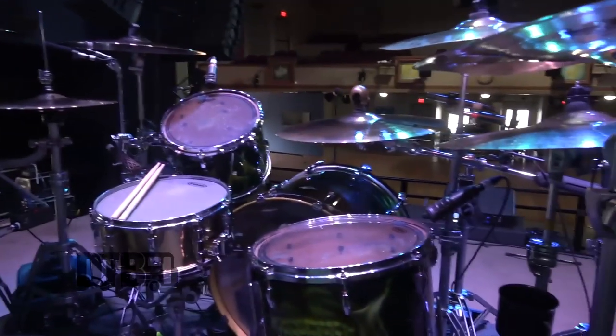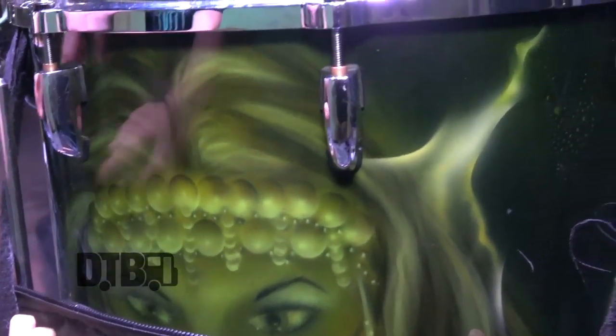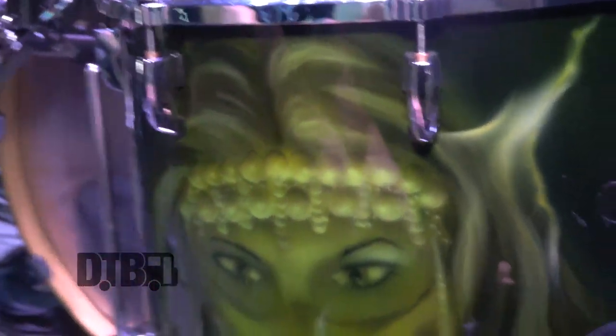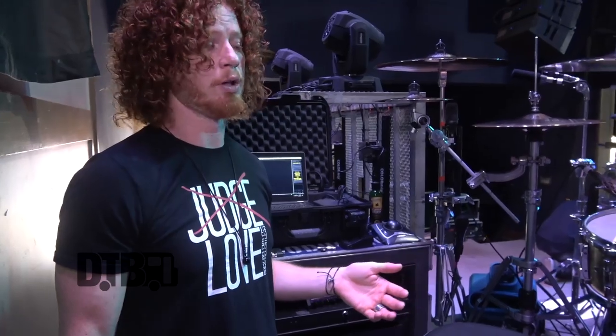What's up, this is Cody Hansen from Hinder, and this is my Pearl Masters drum kit. It's custom painted by a guy named Emilio Iglesias. I'll just move this bag so you can see some of the artwork — it was kind of themed after our fourth album, 'Welcome to the Freak Show.'